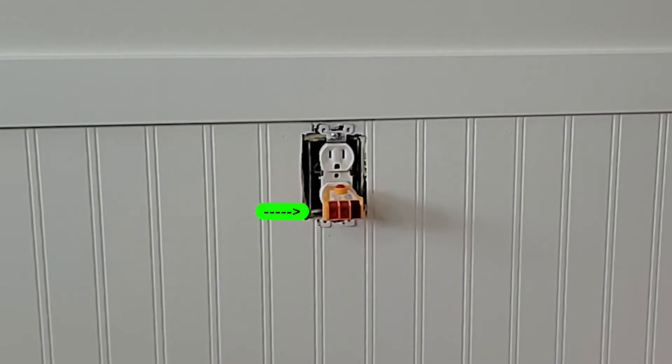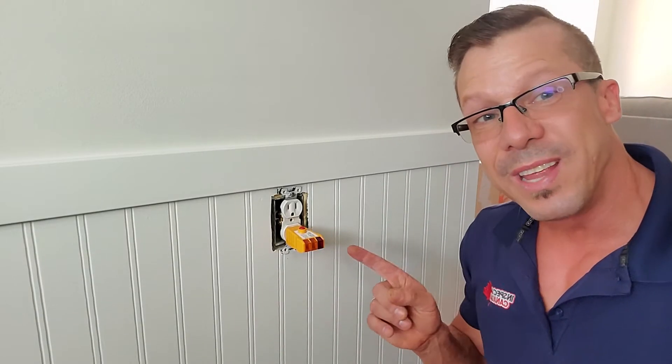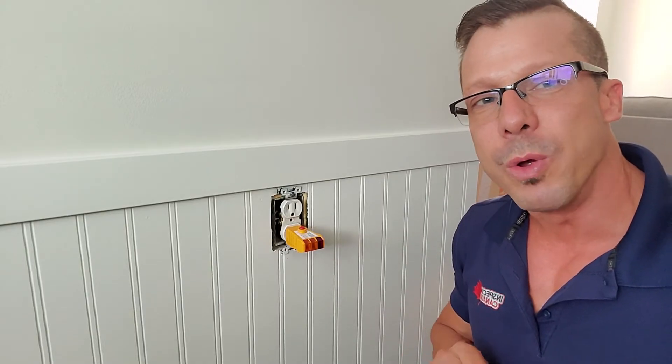But the best part is that it's a super easy fix. Let me show you how it's done. Before we start on anything here, as usual, the first thing we're going to do is to cut the power off. So I'm going to go to the panel and shut that breaker off.